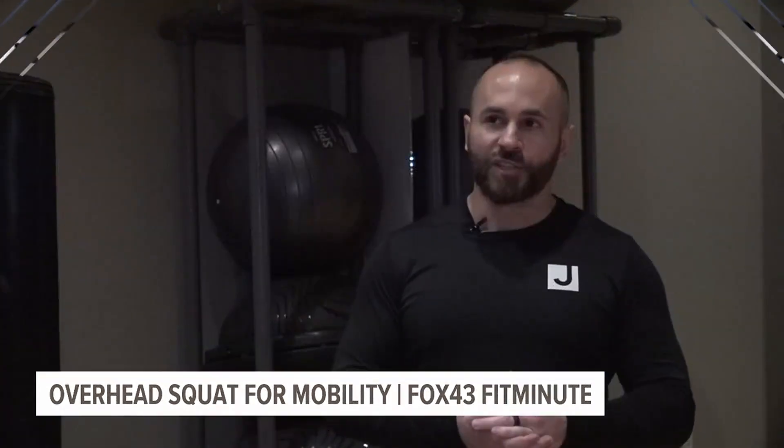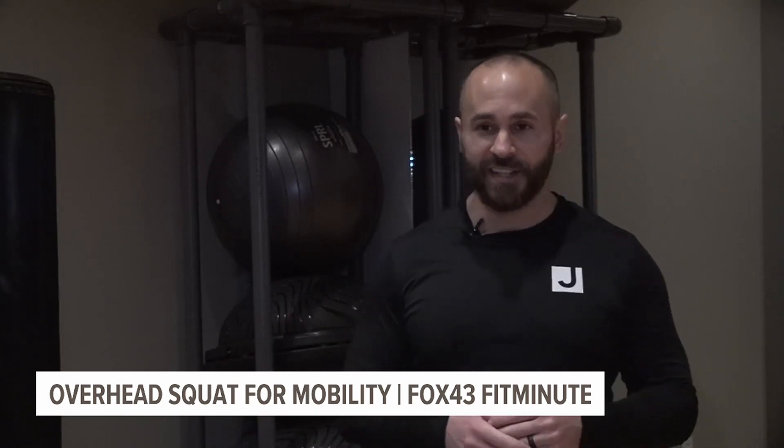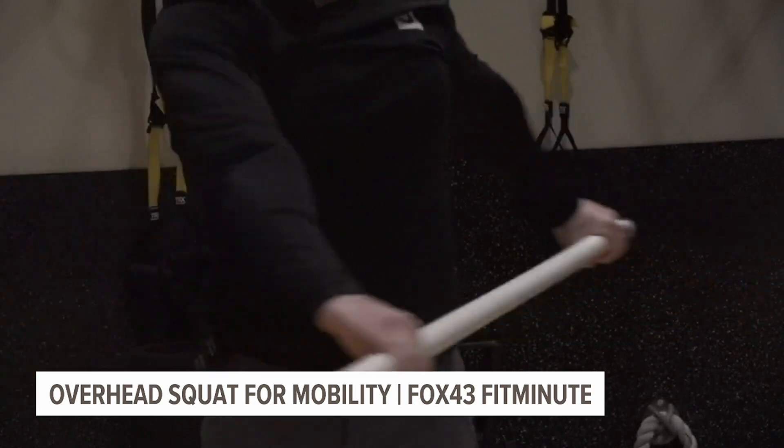So let's get on into it. Typically, we'll start with something that's not weighted, so we're looking at a PVC pipe today. You can use anything that's long enough to take the grip. The move is called the overhead squat for mobility.